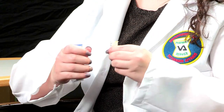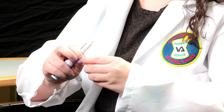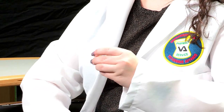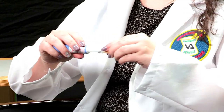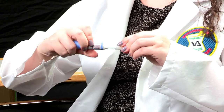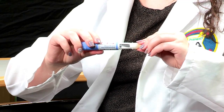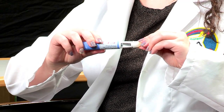The next step will be to pick up one pen needle. You will need to pull away the paper tab, push the needle straight onto the end of the pen, and twist until it is hand-tightened and secure. Make sure you do not over-tighten, as the plastic may crack or break, nor push the pen needle onto the pen at any angle.